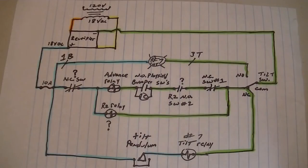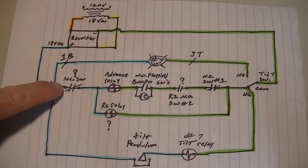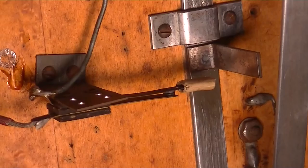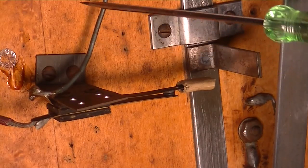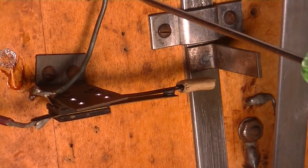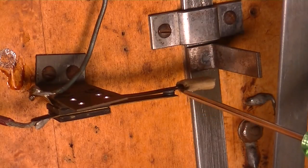Here are a few things on the 18-volt circuit that don't make sense to me. Number one, you have a normally closed switch. This is the normally closed switch — you can see this wire right here, and this one goes right to the fuse, just a few inches above it. As you can see, it's normally closed.